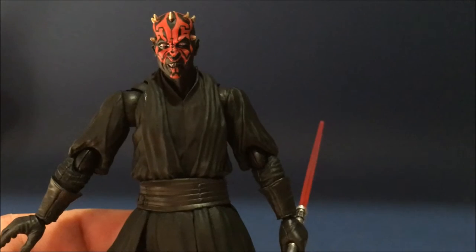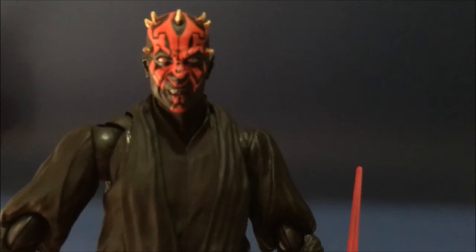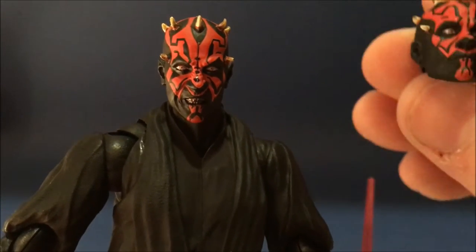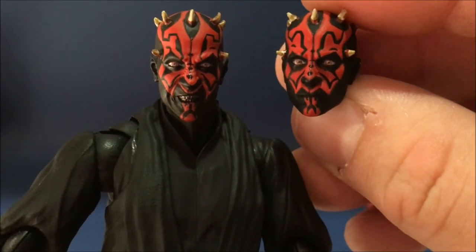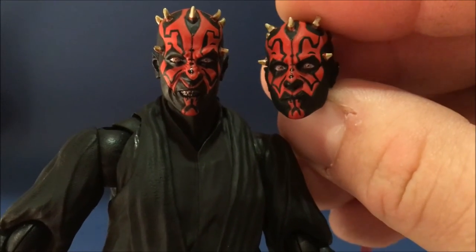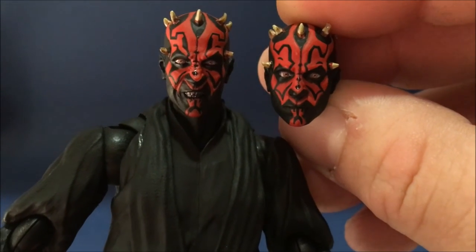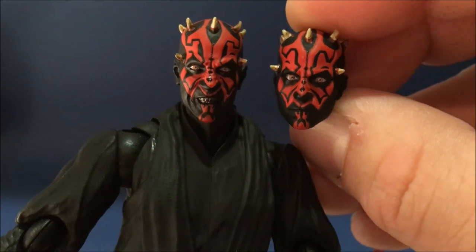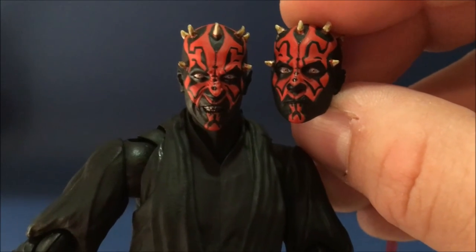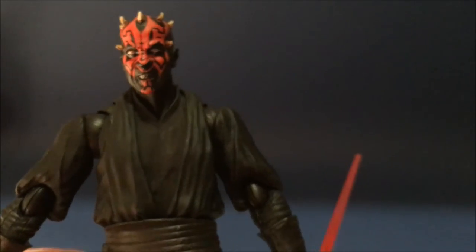This one comes with two heads - a nice angry face, and also this really cool stoic look, which is awesome and really intimidating. Just really nicely painted, really clean paint work, which is what you want when you're paying this sort of money. It's absolutely outstanding.